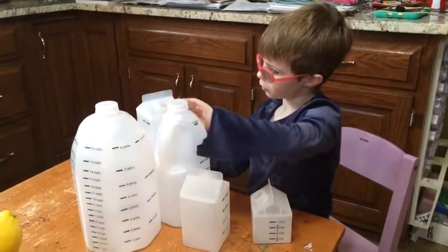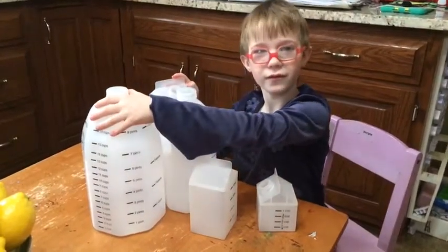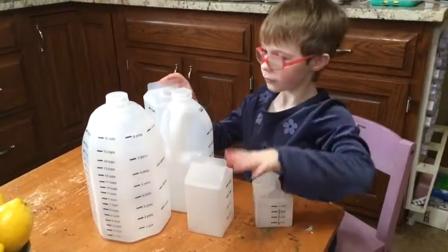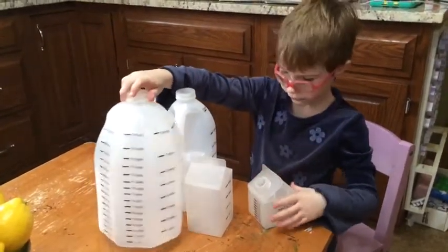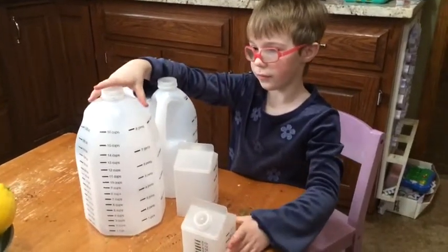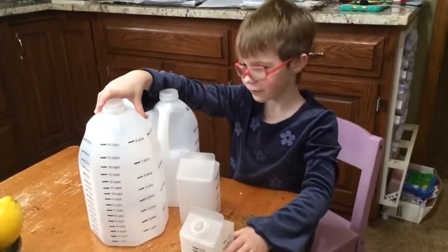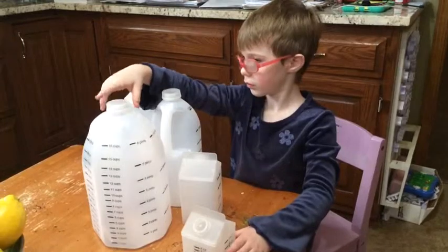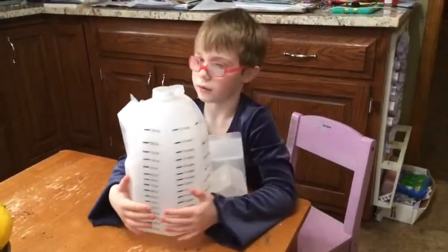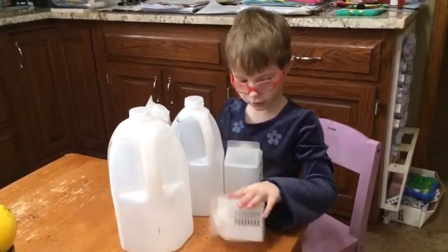So there are eight cups in a half gallon. And 16 in this? Yes. So if I got 16 of these cups and just sliced off the top and kept putting them in there, would it fit perfectly? Yep. How many inches is a cup?